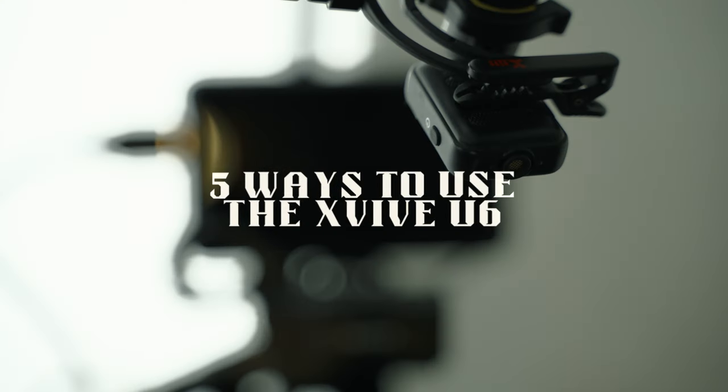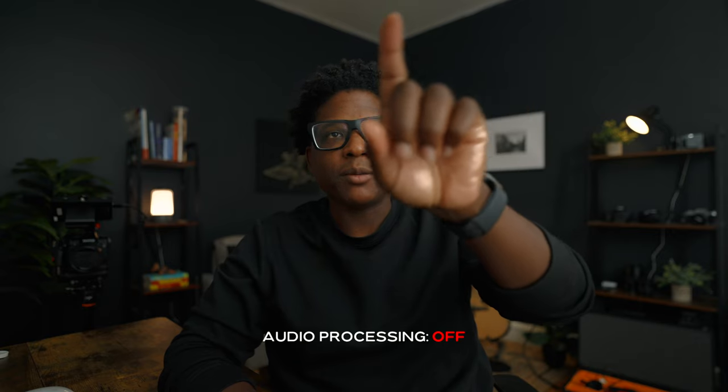I've used it as a boom mic. Booming a mic is having the mic above the talent aiming down at the chin and the chest — you want to aim there to get optimal sound. You may think you want to aim at the mouth, but the sound comes from the chest and throat region. This is what the audio out of the U6 sounds like when it's boomed right above me, right out of frame. And this is what it sounds like with audio processing.